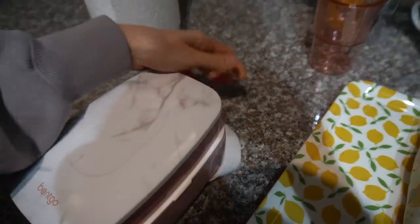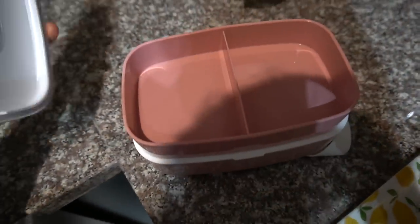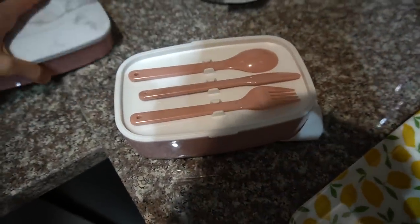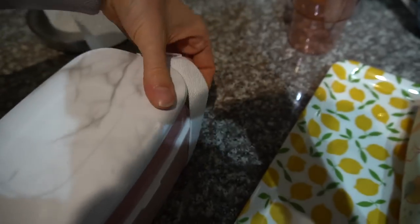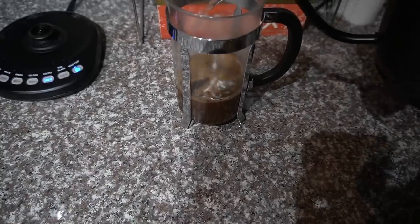I recently got this little bento box on Amazon. It's so cute for lunches on the go — it has a little strap, two compartments, utensils, and a snack section. You just can't rely on airports for food, so I got that to have next time I travel for my little carry-on food bag. There were a lot of good deals on Prime Day this year.